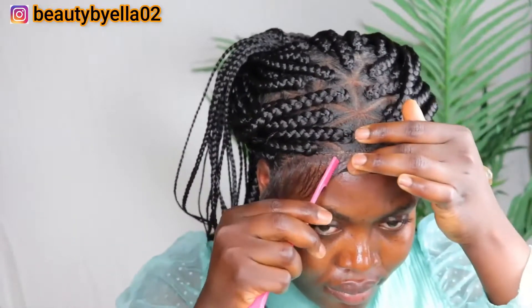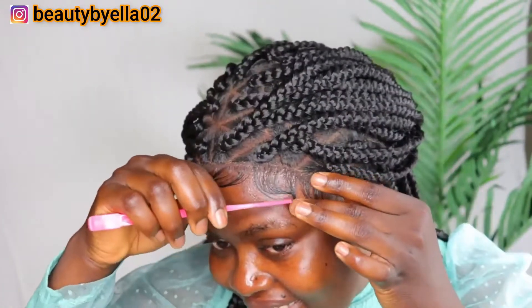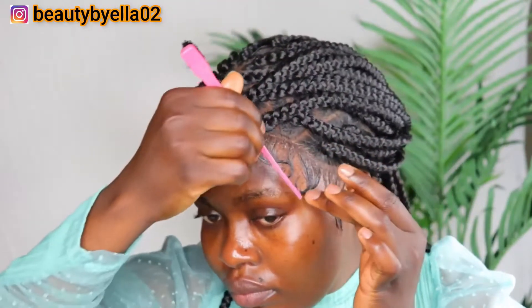On today's episode of laying edges, I decided to do something different — something dramatic and trendy. I have never done this type of edges before, I just wanted to try it out, and I love love it.